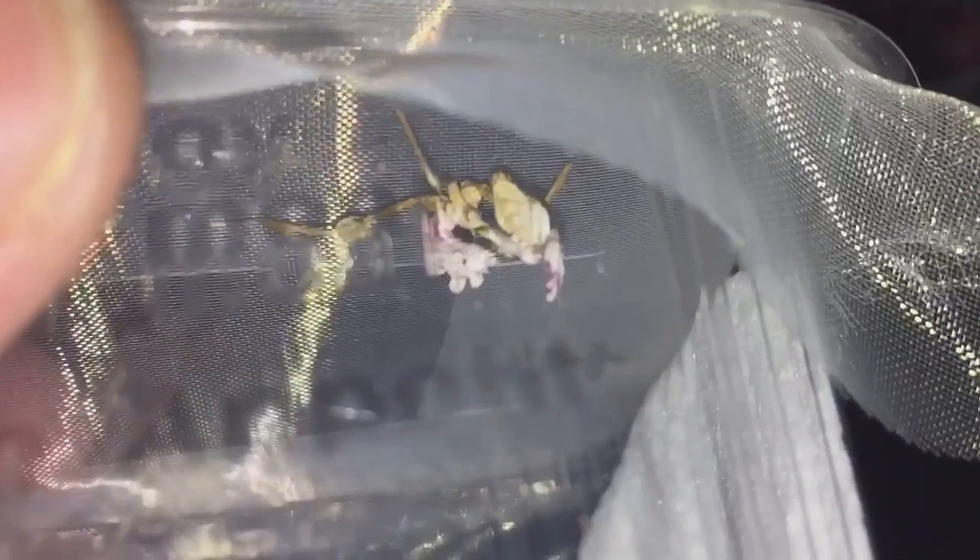There's the female, looking absolutely beautiful. And I'll have a look at the male — there he is. You can't really see through the plastic tubs, so I'll have a better look through here.